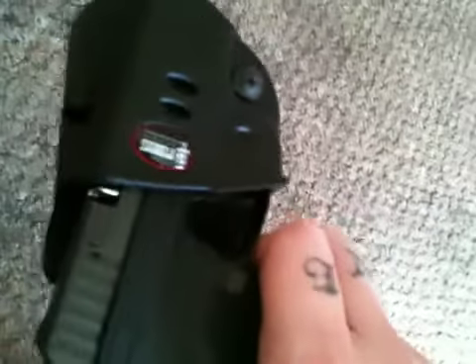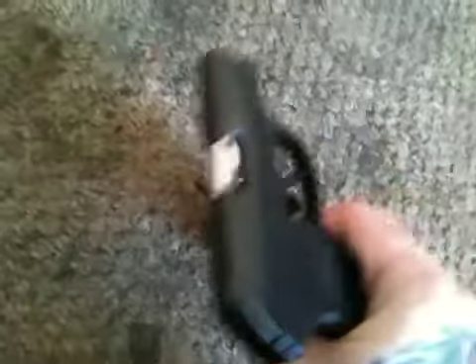It holds the weapon in very well. I don't have any problems with it. I mean, I'm giving it a good push if I can get it out here. It's really small.